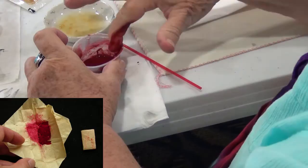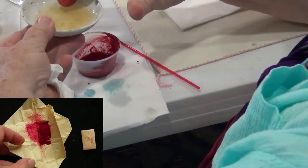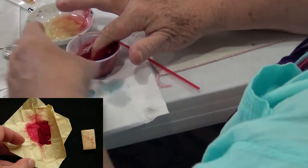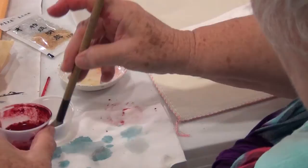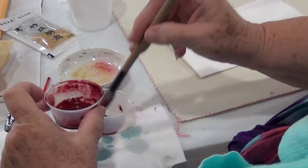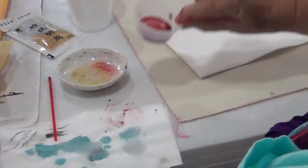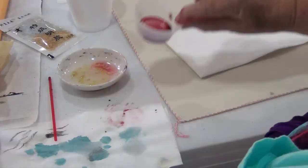It sells for basically over $10 — $10 or $12 — just for that little amount. It's very concentrated and expensive. That's why it's only one gram, maybe two or three grams. This dried paper should be more than enough for everyone. So that's all for this color-making workshop. Hope you enjoyed. Thanks for watching. Goodbye.